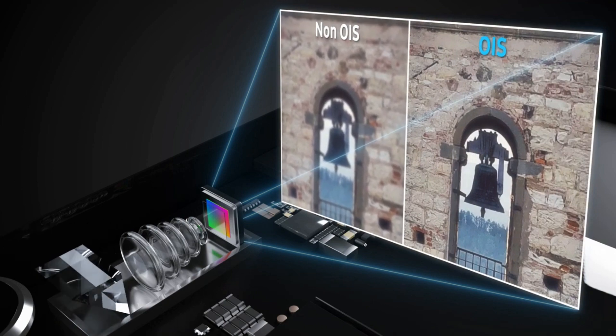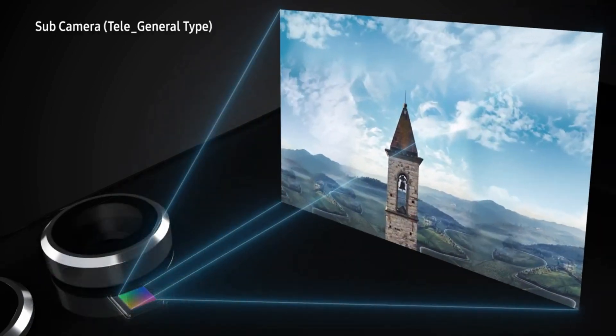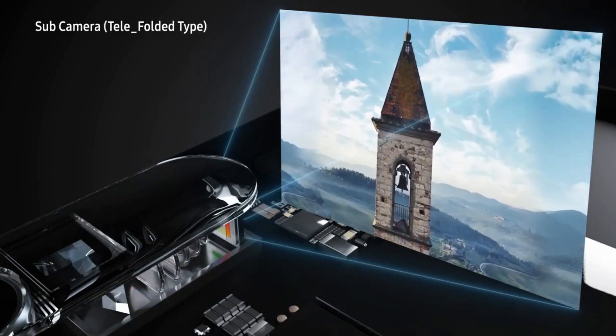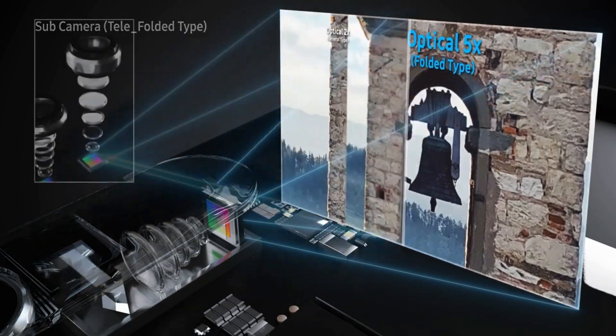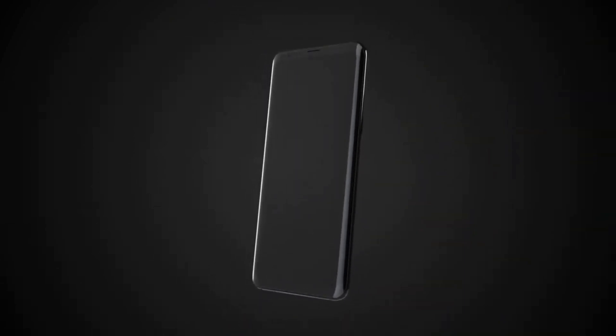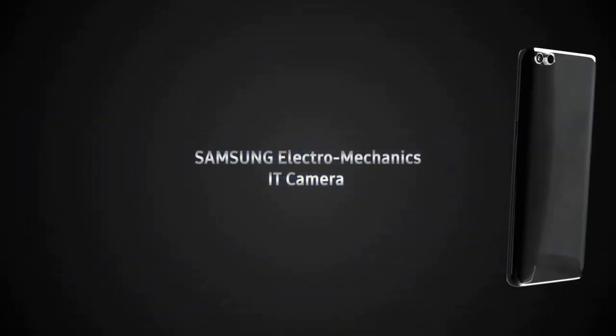Israel-based company Core Photonics, which worked together with Oppo at that time, was acquired by Samsung Electronics this year. This triggered speculation that the Samsung Galaxy series would adopt a similar periscope-type zoom, and this is now quite confirmed about the periscope zoom.